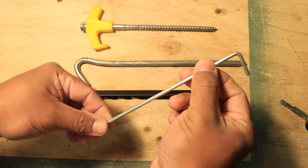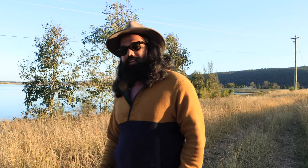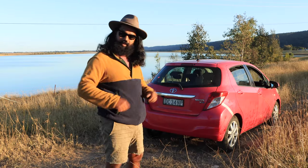Do you think those skinny, not-really-durable-looking tent pegs you get standard with your tent or awning are going to last you that long? Think again. To demonstrate, I'm gonna set up my swag right here right now.